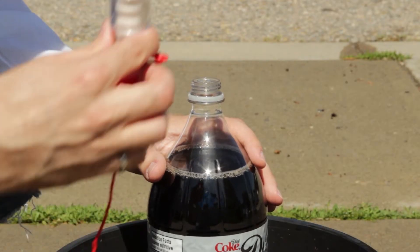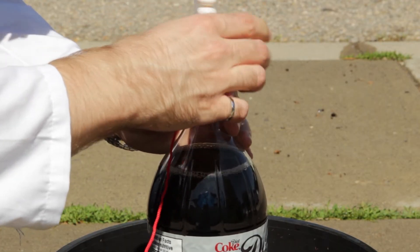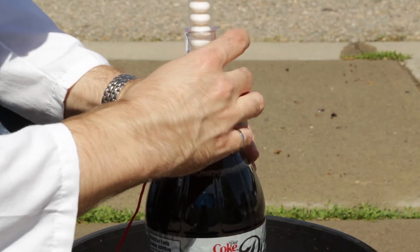After a first attempt and getting really sticky, we decided to try a toy nozzle to see if that works better. You can buy these toy nozzles at craft, science, or toy stores.